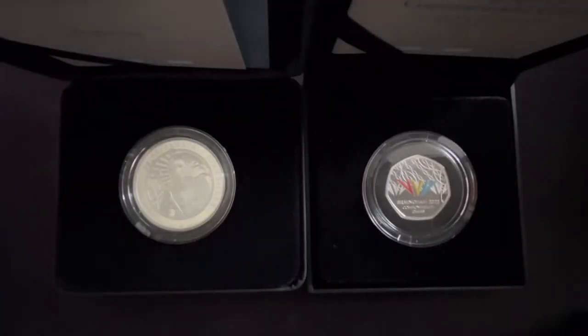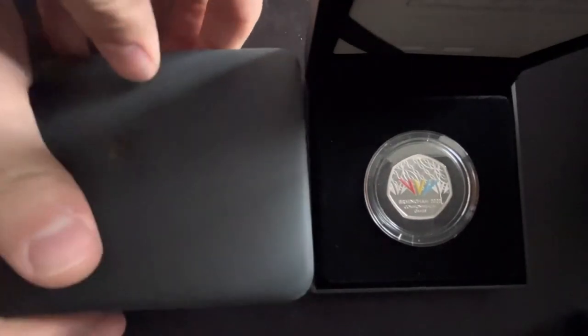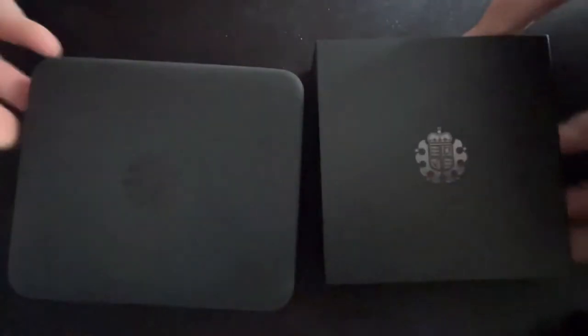Let me know in the comments which coin you would choose — I would personally choose the Britannia, but it's entirely up to you. I do videos like this often, so make sure you subscribe, like the video, and leave a comment. Thanks very much for watching — take care!